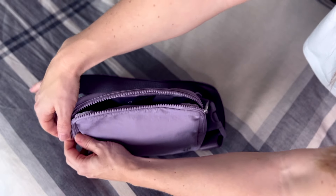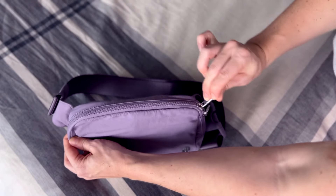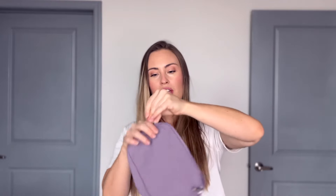It's also really easy to zip — we have two zippers on each side. This one has the tag on it so it's a bit stuck, but overall it zips really easily. There's nothing worse than when a zipper gets stuck, so that's great.